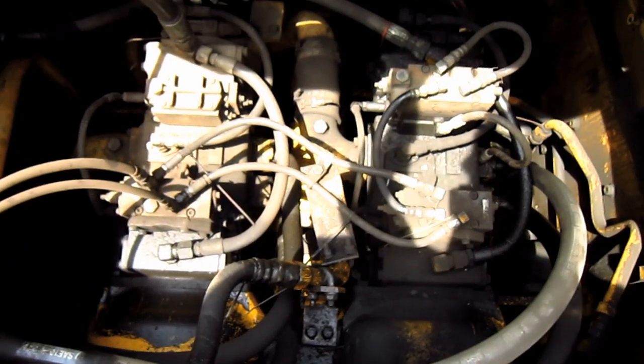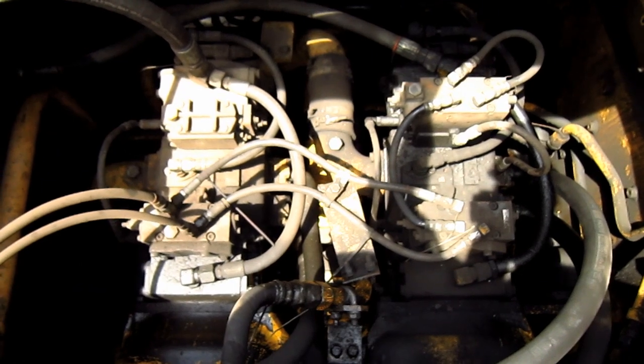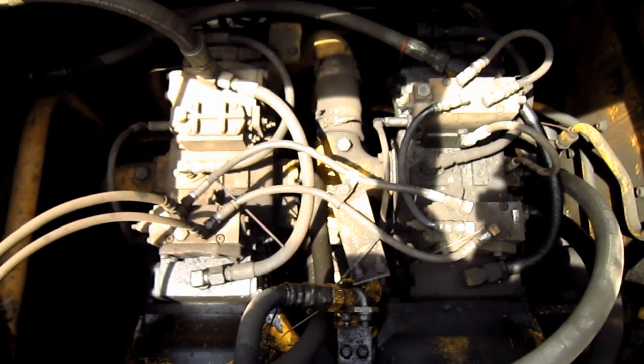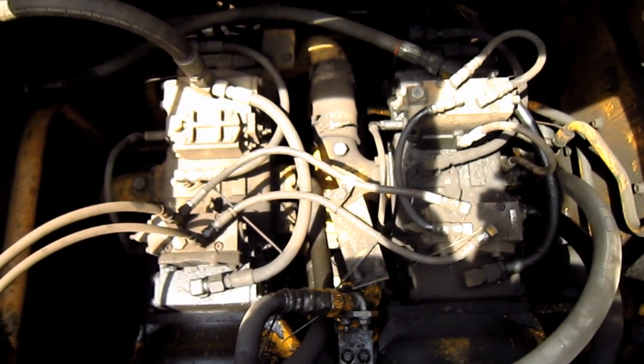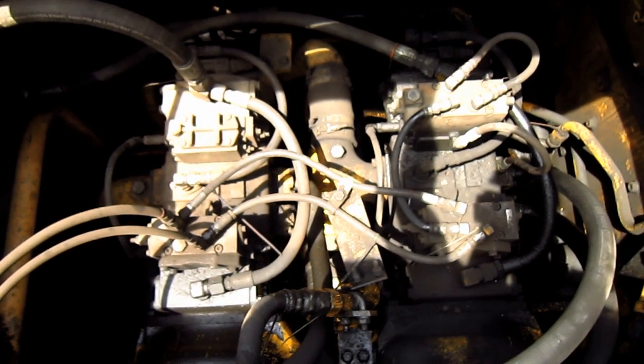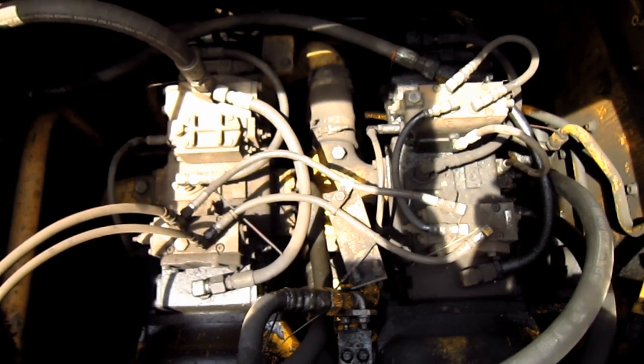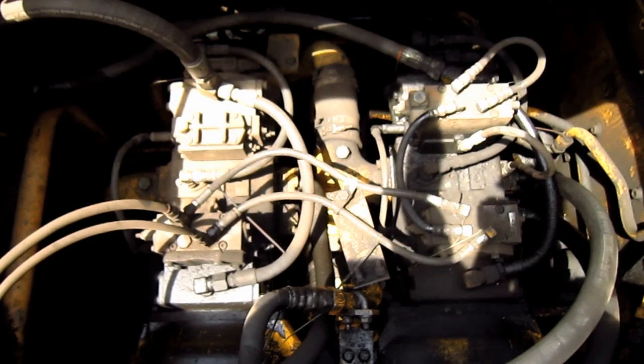Inside of this compartment, here you can get a good view looking down at the hydraulic pumps. The WA900-3 utilizes two piston pumps — one powers the steering and the other powers the front attachment, delivering 83.2 GPM and 109.6 GPM respectively.